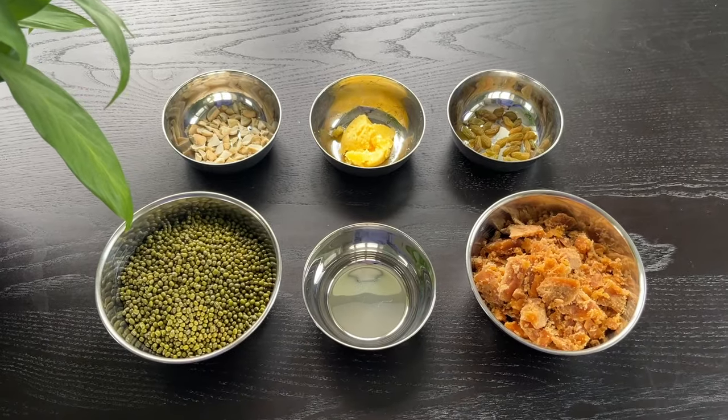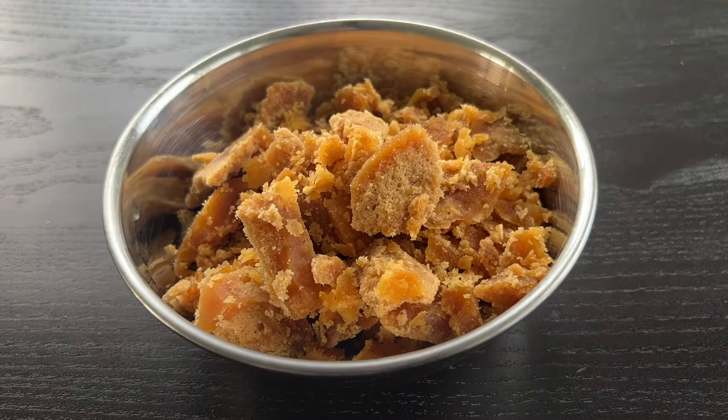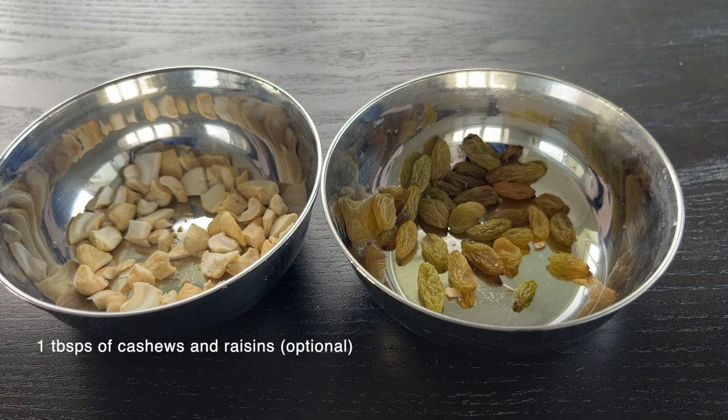To prepare the laddu, we need 1 cup of whole green gram, 1 cup of jaggery, 1/4 cup of ghee, 2 tablespoons of water, 1/4 teaspoon of cardamom powder, and 1 tablespoon of cashews and raisins.